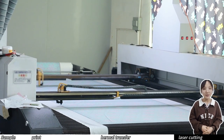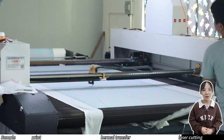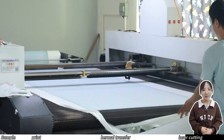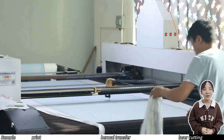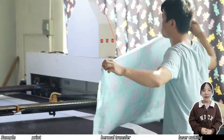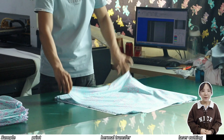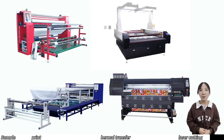The last step is a fully automatic laser cutting machine. There is a high definition digital camera above it, and the digital camera is connected to a computer. The computer completes automatic edge recognition through the image transmitted by the camera, and then drives the laser cutting machine to complete fully automatic cutting. This is the entire fabric production process.